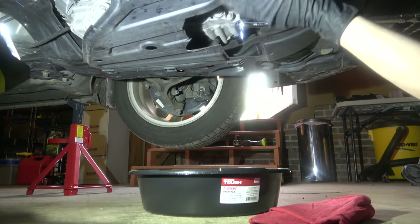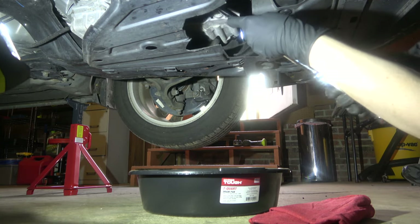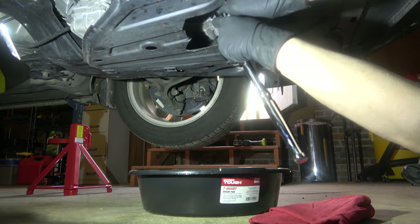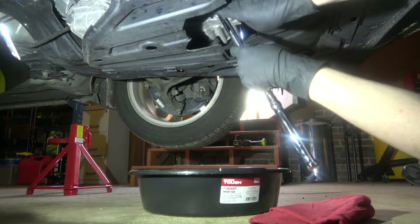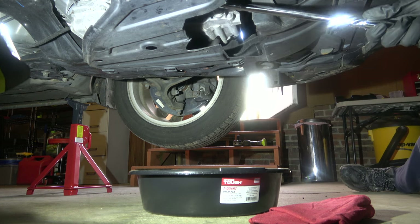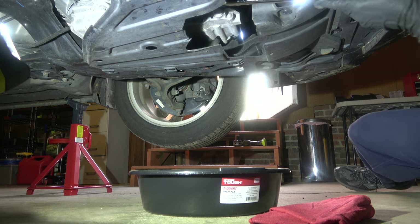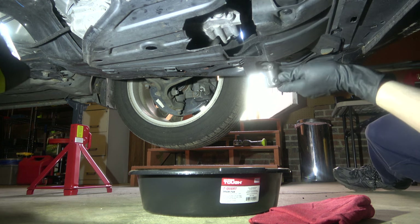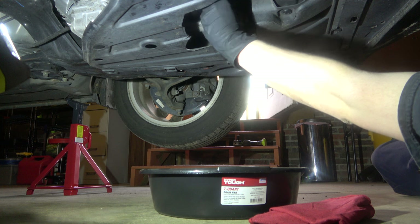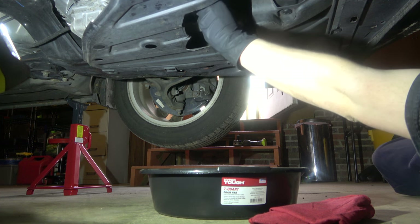Automatic transmission fluid cold drain process. Take the 3/8 breaker bar, put it into the bolt, and pull on it until you feel the bolt give way. It may take a lot of strength, so make sure you have a decent breaker bar. Then hand-loosen it — the fluid is going to come out pretty quickly, so make sure you have that pan in the right location.